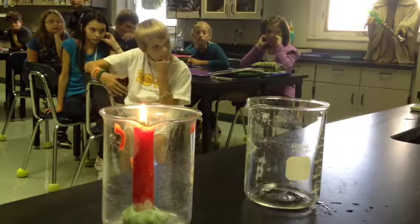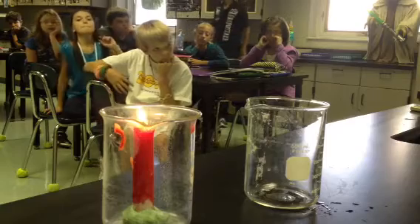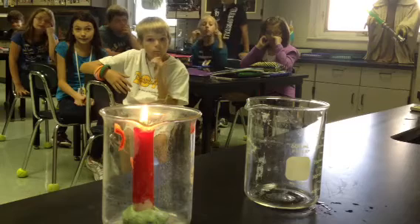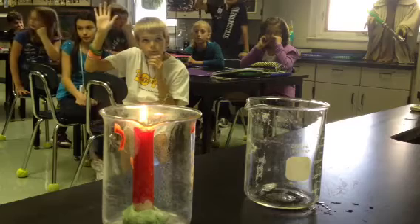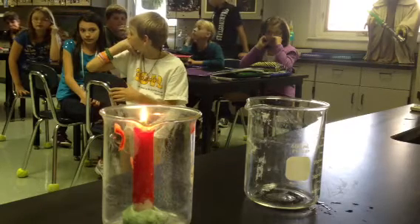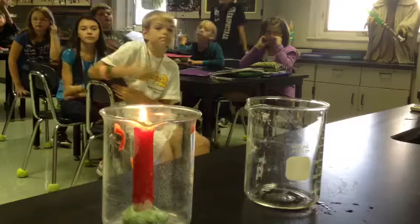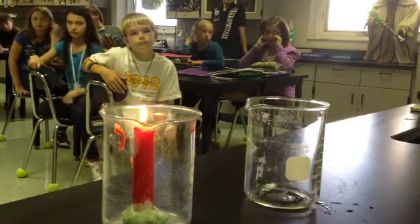The other thing you need is a little bit of baking soda and a little bit of vinegar. A lot of you know there are cool things you can do with baking soda and vinegar because they react when you put them together. Who knows the reaction that happens when you mix them? It bubbles up — it fizzes and bubbles. What it's doing is creating a gas, an invisible gas, and that's what we're going to use here.